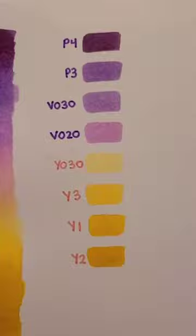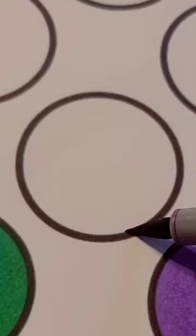First off, here are the colors I'm going to be using. I personally like to work dark to light, so that's what I'm doing here. I'm laying down my purples, working from dark to light. Having a lighter color in the center will make the transition a little bit better.